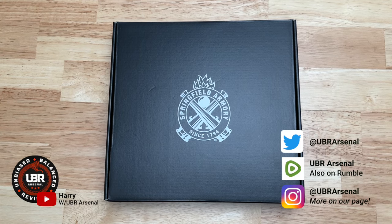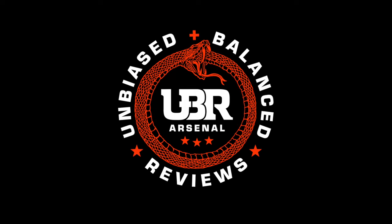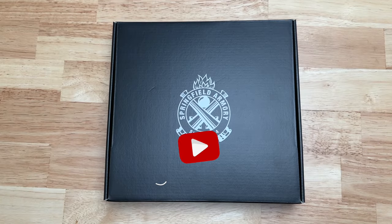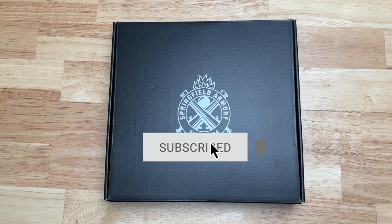Hey guys, welcome back to the channel. Today we're gonna unbox the brand new Springfield Armory Echelon. Before we get started, I'd like to ask everybody to please subscribe and tell a friend about the channel — every subscriber helps the channel grow. Now let's get on with the unboxing.